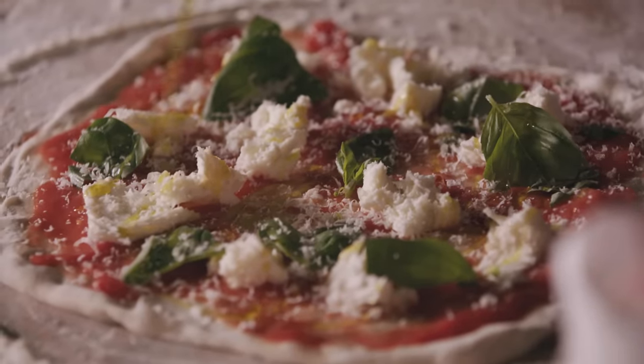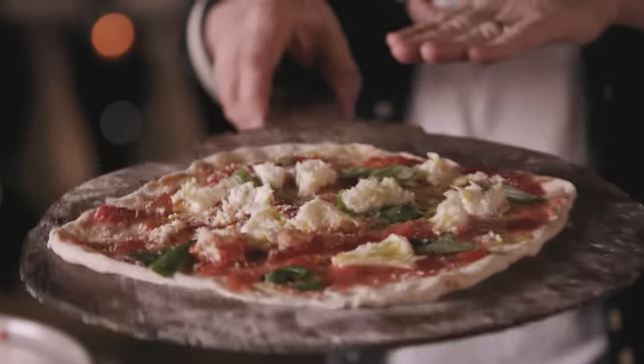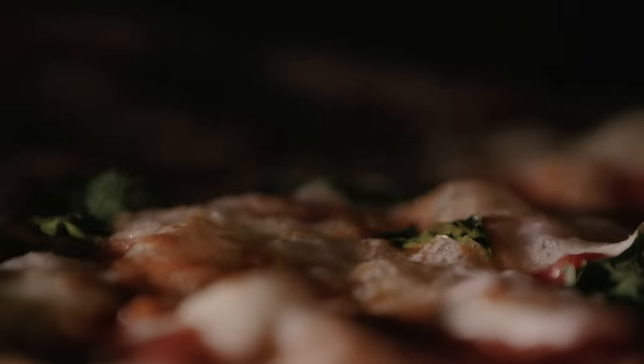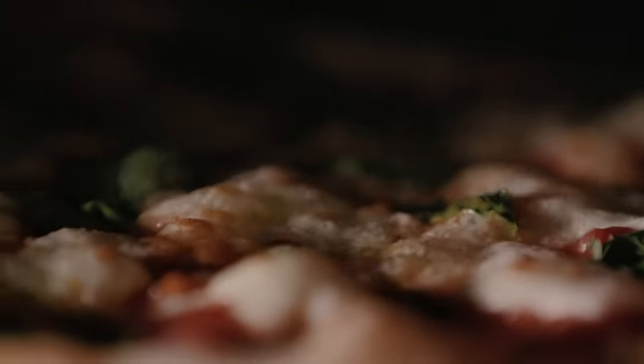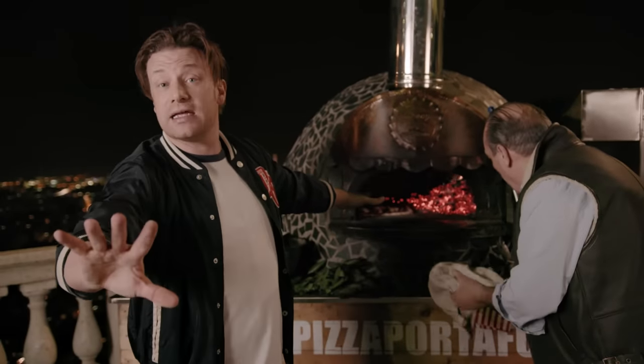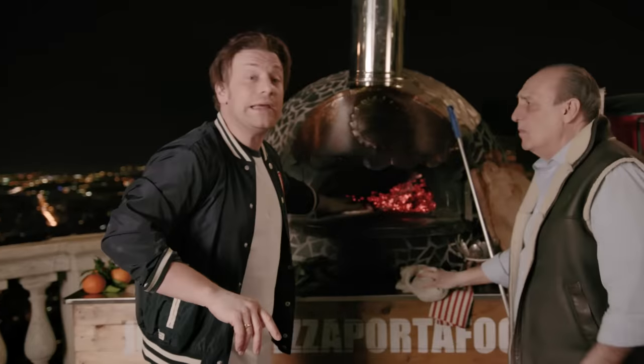Over it goes — look at that. Slide it onto a floured board, jiggle it about to stop it sticking, and get it into the oven. If you're cooking in a normal oven at home, add it to a floured baking tray or pizza stone at the bottom of the oven. This is about 400 degrees Celsius here, so at home you'll probably only get to 260 degrees. So it will take about seven minutes at home, about three and a half minutes here.